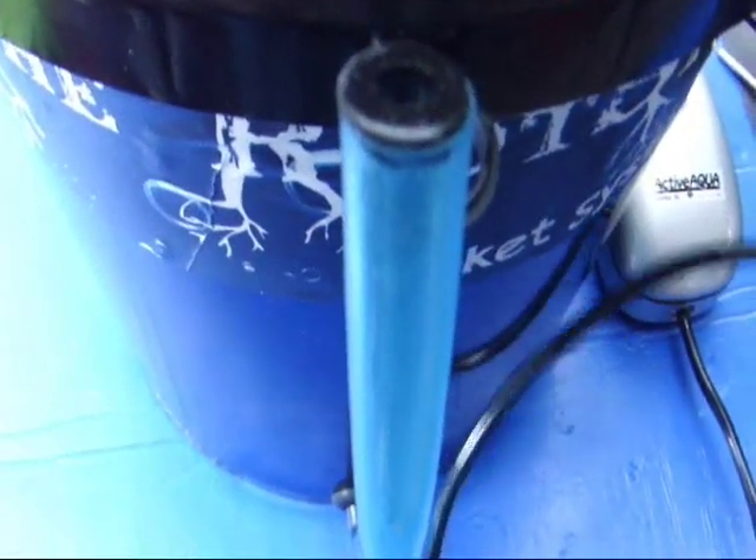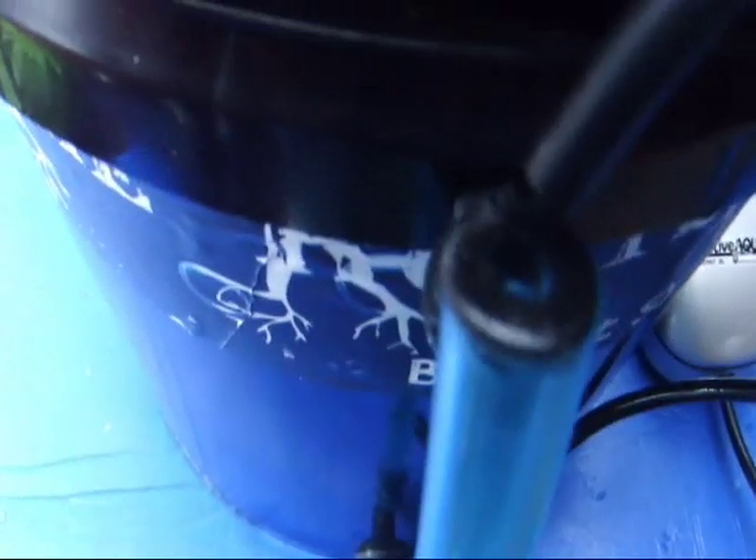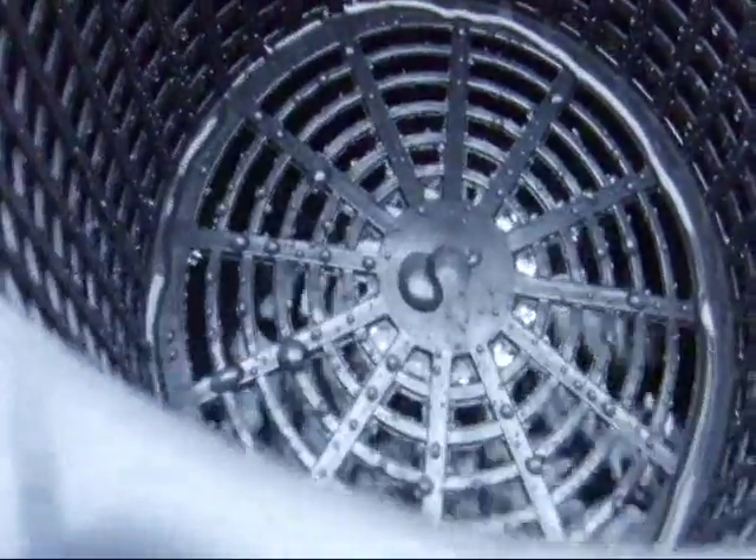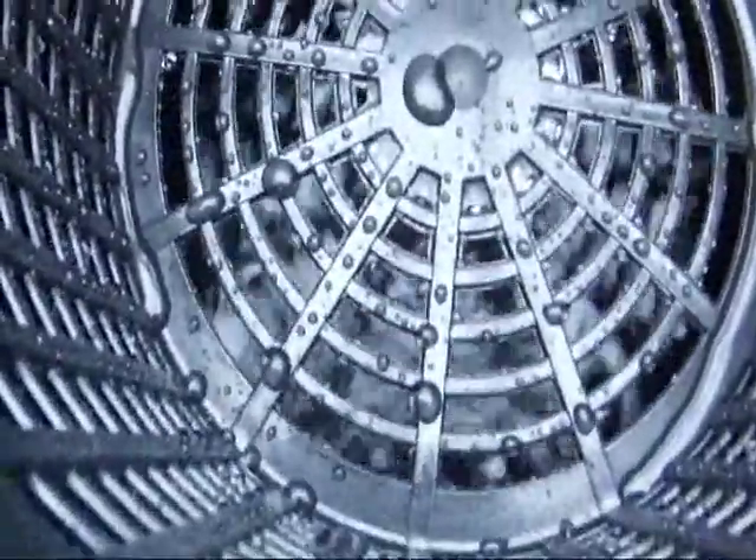Once you've established the level and checked the nutrient, you can check the operation of the system by plugging in the air hose and turning on the air pump. As you can hear, it's starting to make major bubbles right now.